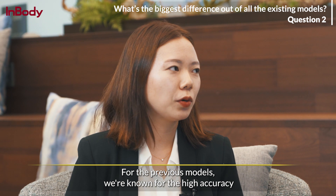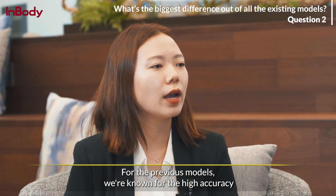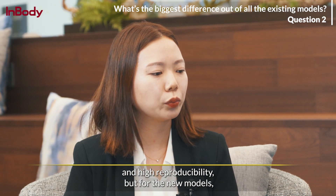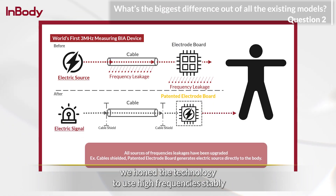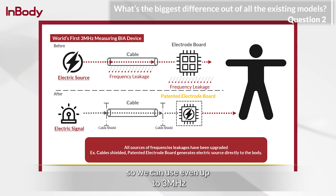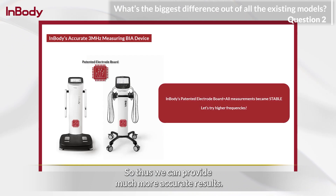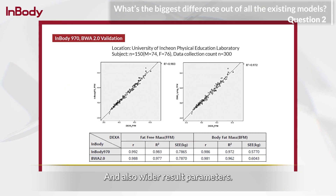Even for the previous models, we were known for high accuracy and high reproducibility. But for the new models, we honed the technology to use high frequencies stably, so we can use up to 3 MHz. This allows us to provide much more accurate results and also a wider range of result parameters.